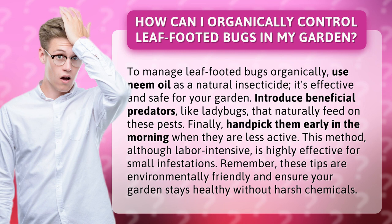Introduce beneficial predators like ladybugs that naturally feed on these pests. Finally, handpick them early in the morning when they are less active. This method, although labor-intensive, is highly effective for small infestations.